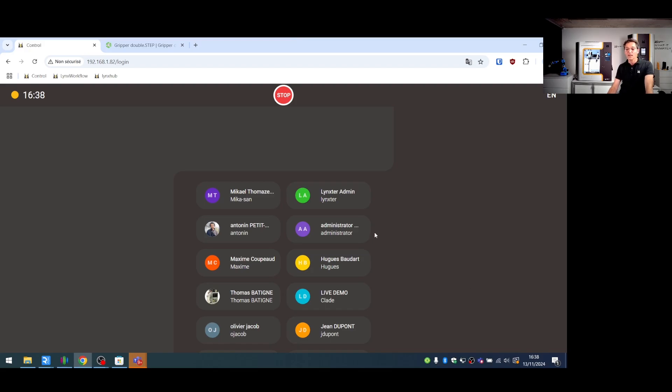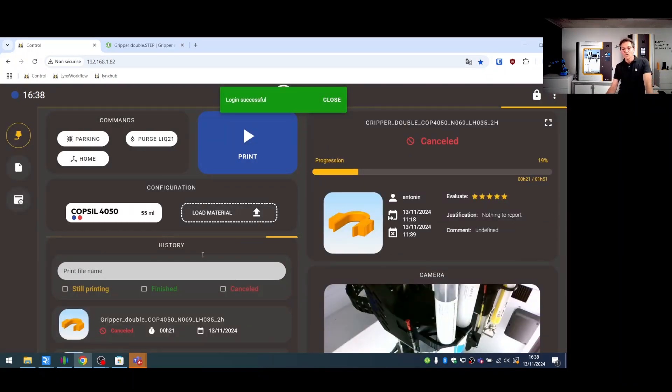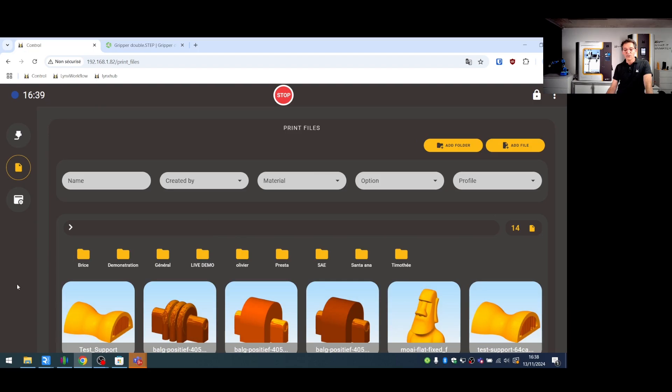You can manage the number of connections available — administrator or restricted access to different parameters. Once connected, you'll find exactly the same interface as on the printer itself, with a summary showing the last successful print done this morning.